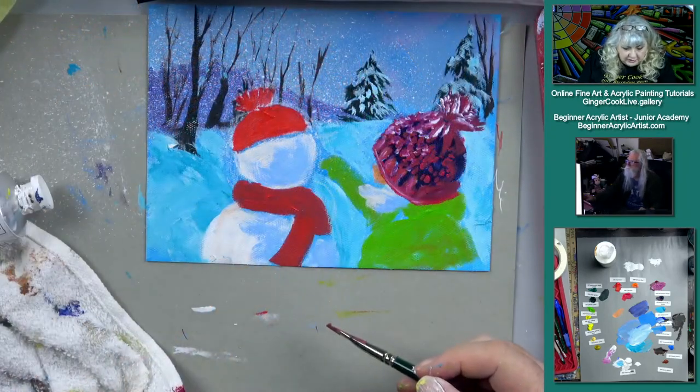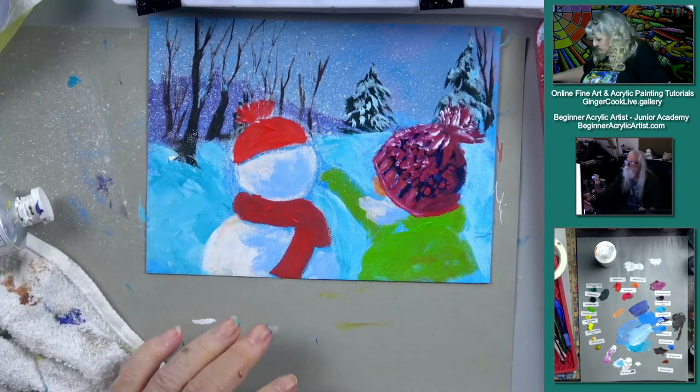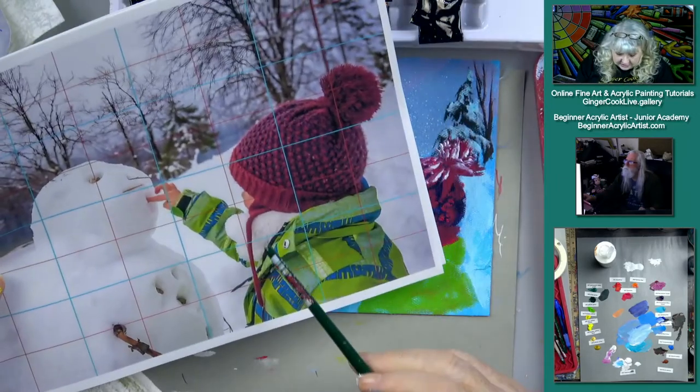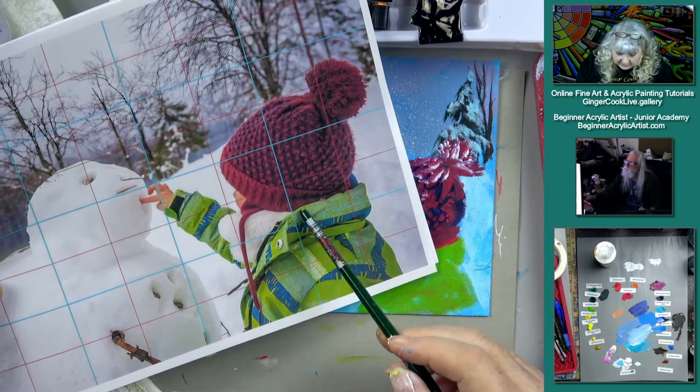I don't know why she has a bunch of snow under her arm here — this is so weird. Is it really snow? It can't be — what is it? It looks like clothes of some type.